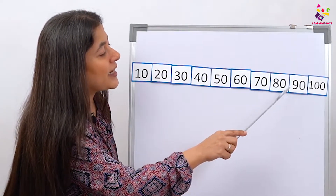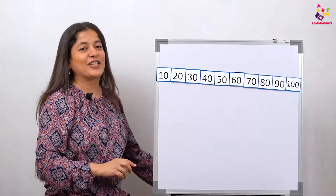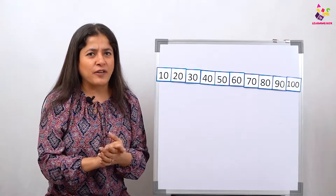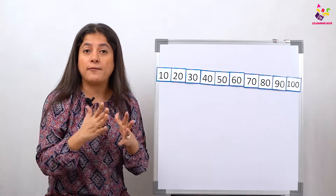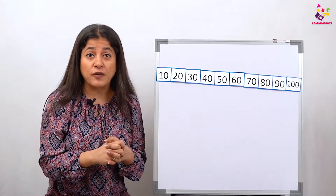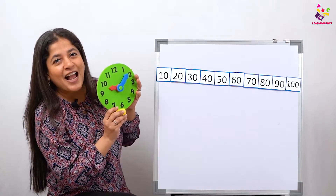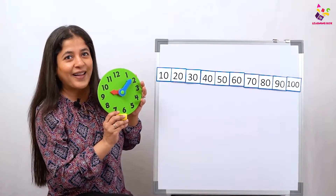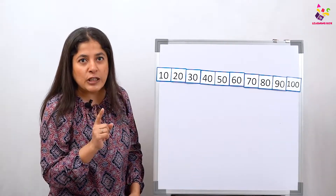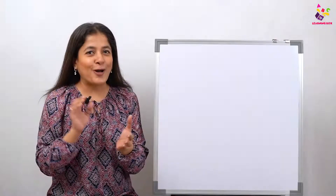Once more — let's go fast! 10, 20, 30, 40, 50, 60, 70, 80, 90, 100. Excellent job! Now are you all ready to count in fives? That's very, very important, because once we learn to count in fives we are going to learn to read time in the next video. So be very careful, concentrate nicely, and count in fives.